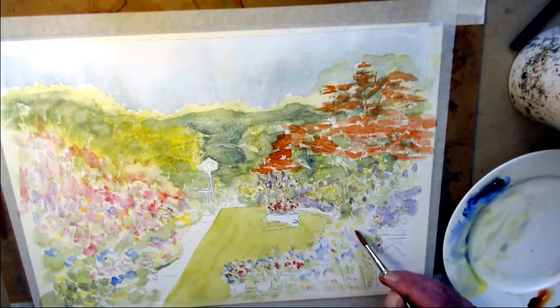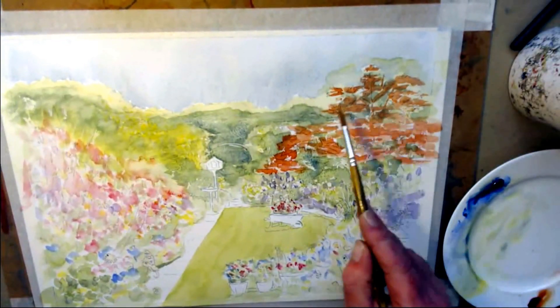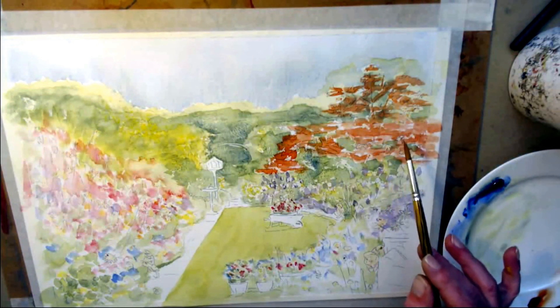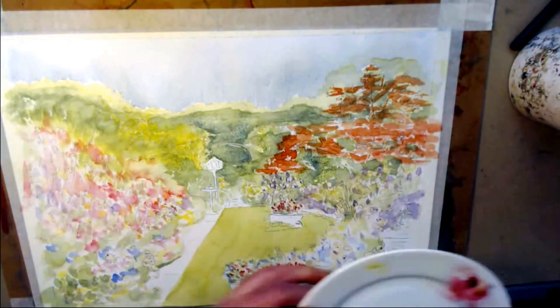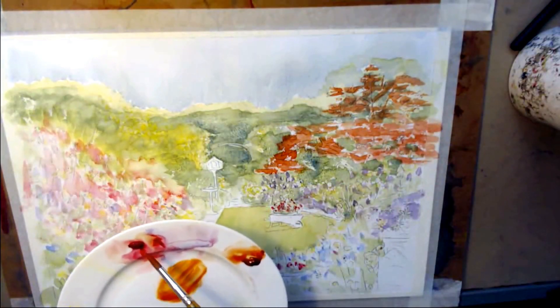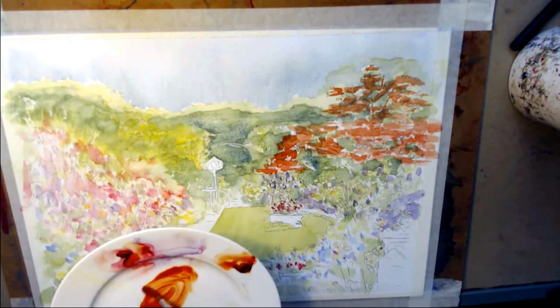Let's go back to my screen. You can see now the picture's starting to come together as a picture now. This has brightened it up, and there's a heck of a lot of work to do there yet. The next stage is making the same colour up — burnt sienna, alizarin crimson — just making it darker.